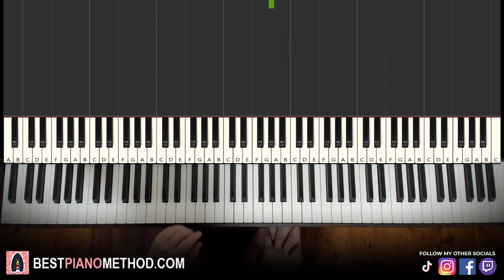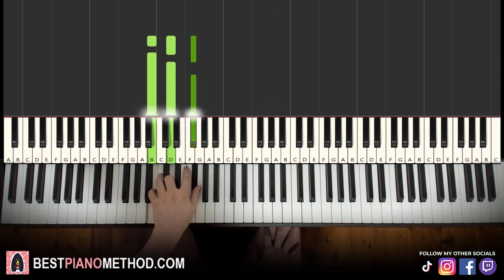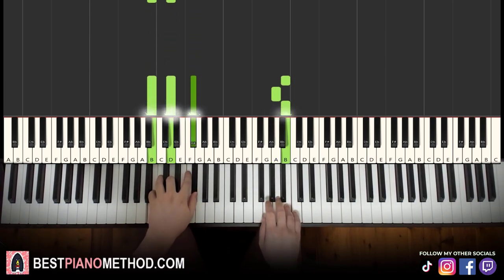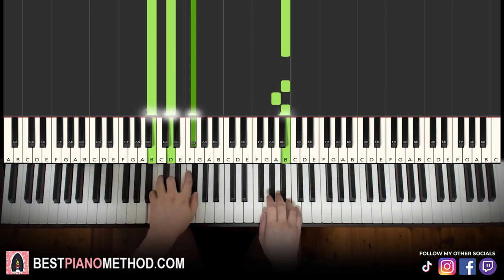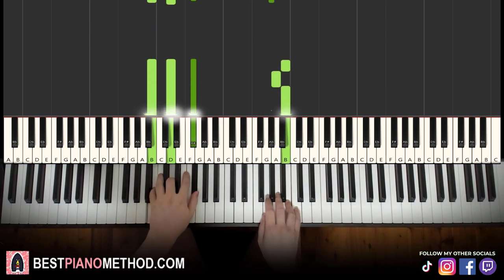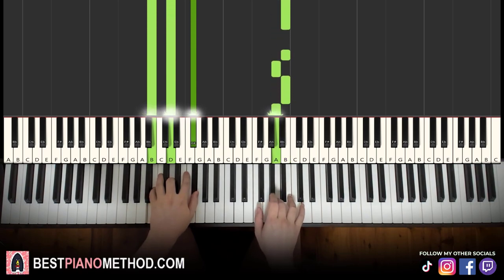That's it for the right hand. Left hand: the chord is B minor, which is B, D, F sharp. So with both hands together, you play B and B minor chord simultaneously. That's it for the first part.